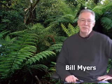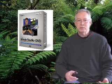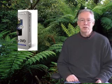Hi, I'm Bill Myers. Welcome to my video tip of the week. This week we're going to look at creating chroma key backgrounds with Sony Movie Studio 7 Platinum. Sony Movie Studio 7 is the less expensive version of Sony Vegas. Movie Studio allows you to set up a chroma key effect.